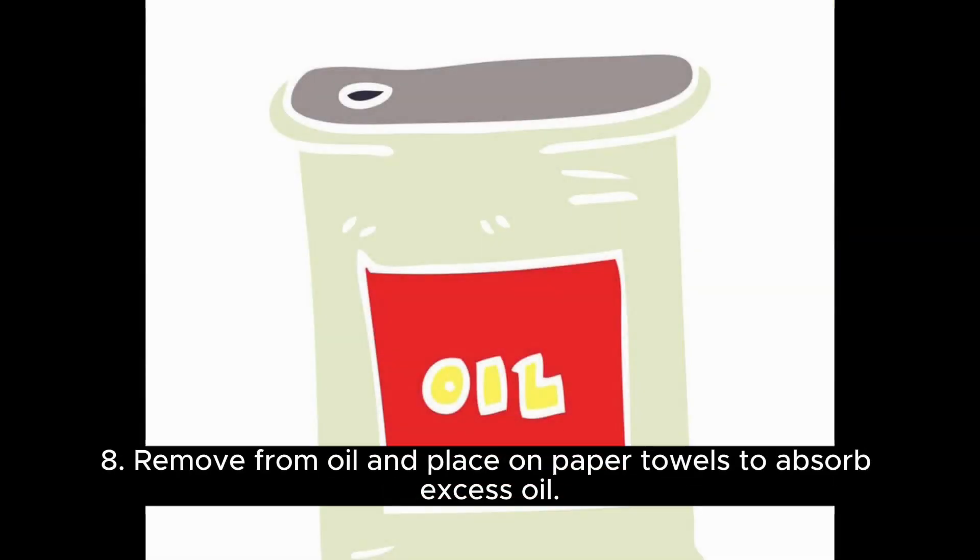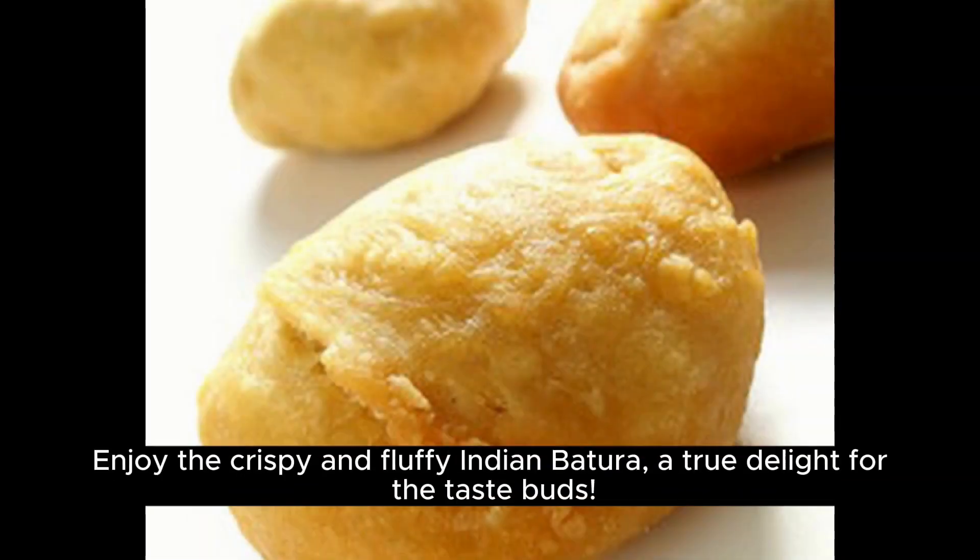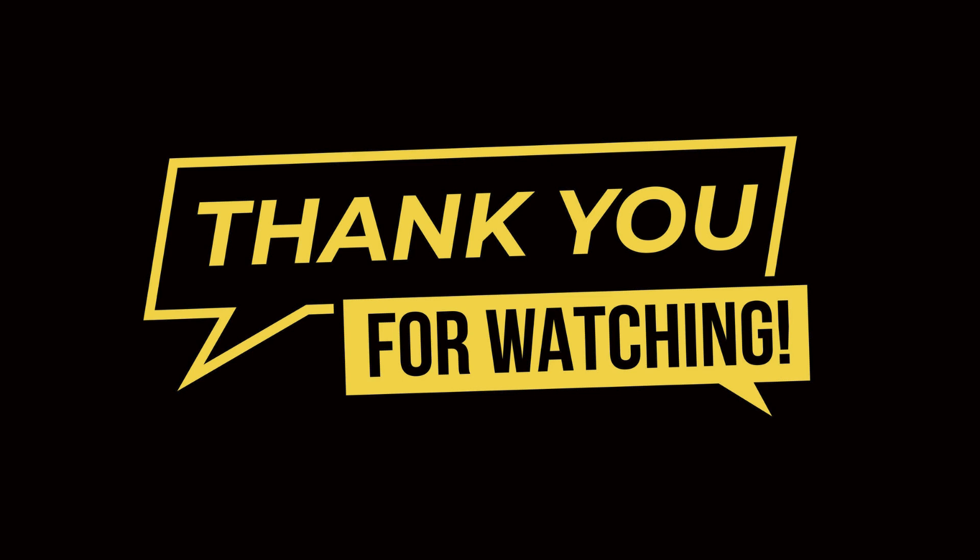Remove from oil and place on paper towels to absorb excess oil. Serve hot with Chole or any other curry of your choice. Enjoy the crispy and fluffy Indian Bhatura, a true delight for the taste buds.